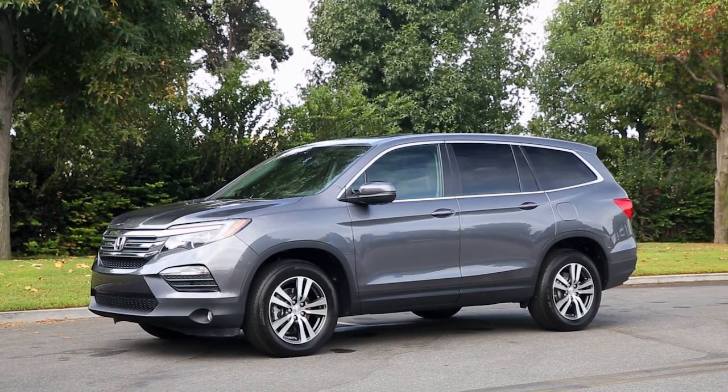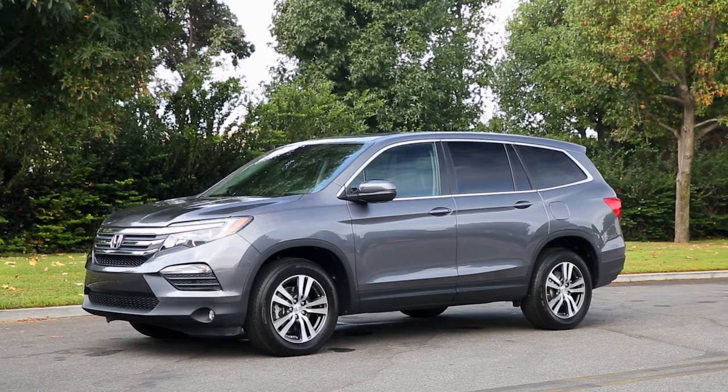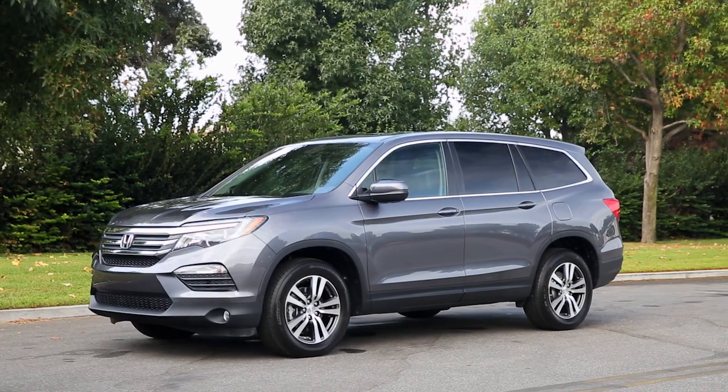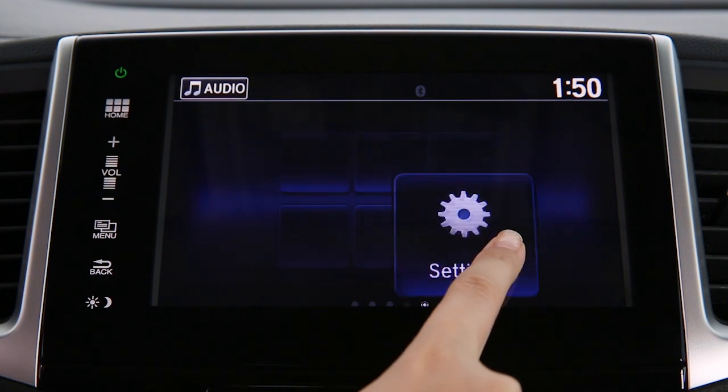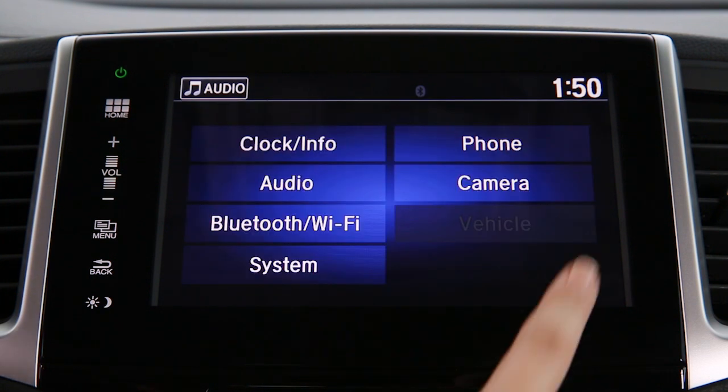The first step to using Bluetooth hands-free link is to pair your phone to your Pilot. You will need to be in park to do this. Then use the display audio touch screen to make the following selections. From the home screen, select Settings and then Phone.